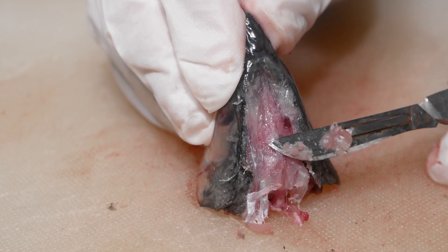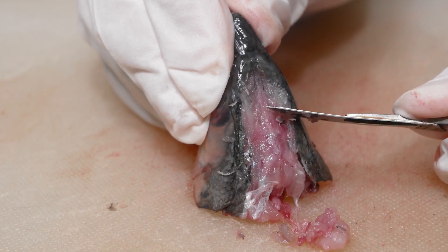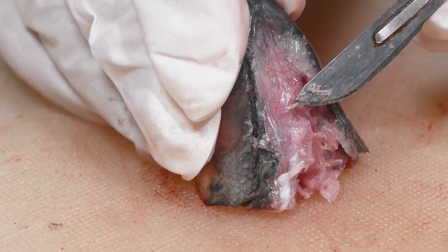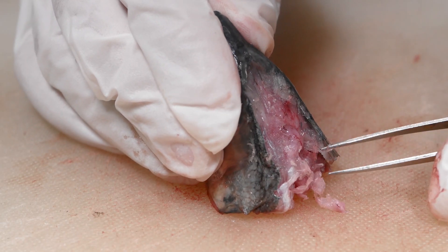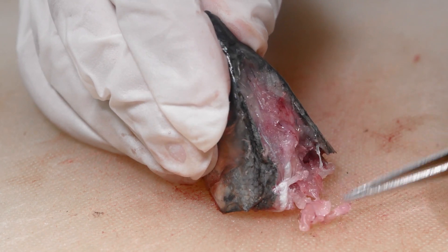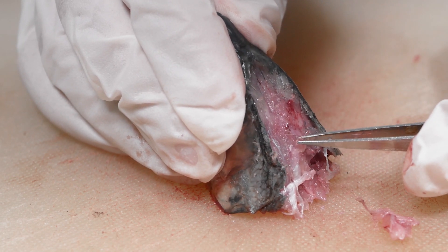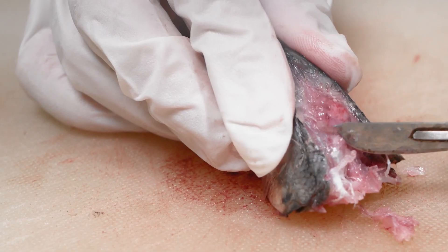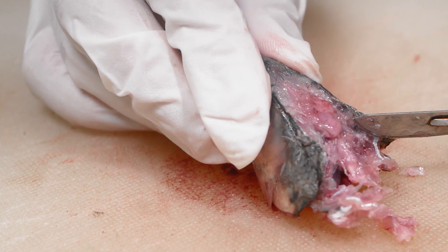Depending on the size of the fish you have, removing the brain can be challenging, and the techniques shown here may not work for your fish — that's okay. The goal is to simply keep the brain intact as much as possible. Carefully break the skull open with your forceps and remove as much of the bone as possible. The trick is to not go too deep — which would slice off the top of the brain — and not too shallow, which would leave the brain still covered by the skull. You may also use a scalpel. Be careful in doing this step to avoid injuring yourself.